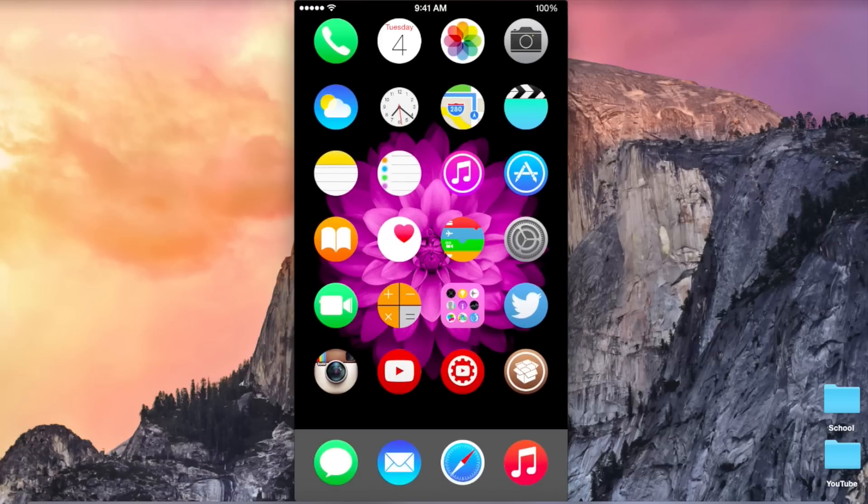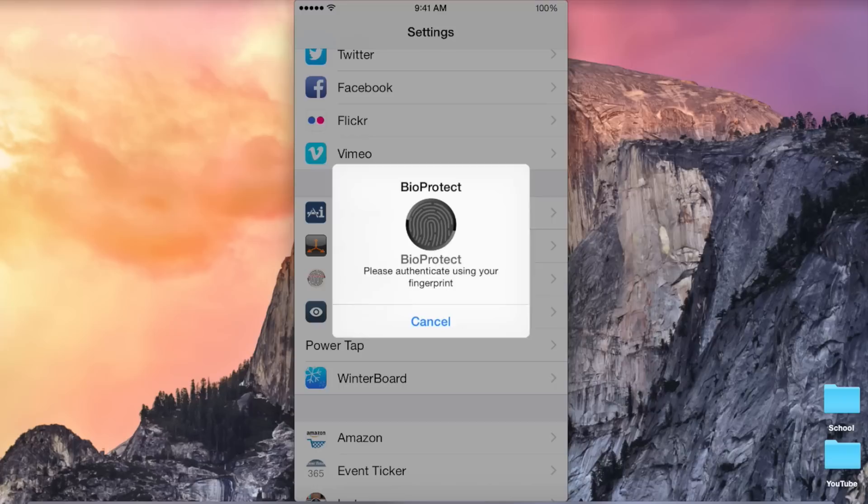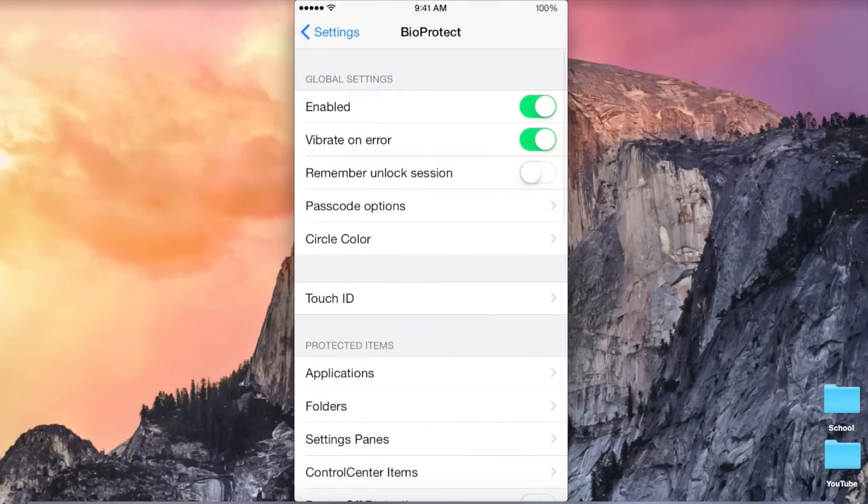Let's go into the settings here and see what we can change. Jump into BioProtect. At the top, we have a regular kill switch. Below that, we have vibrate on air — this will just vibrate if it doesn't recognize the fingerprint. Unlock session will remember your fingerprint if you open an app that requires a fingerprint. So, for example, if I open Notes and scan my finger and then close back out of Notes, I won't have to scan my finger again.